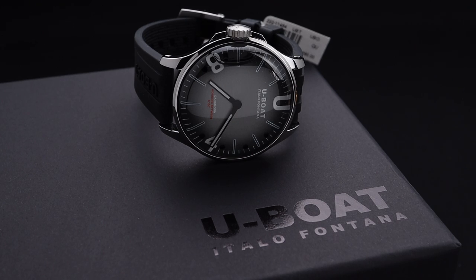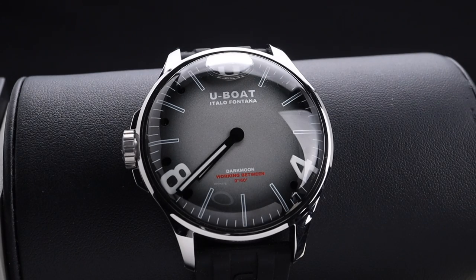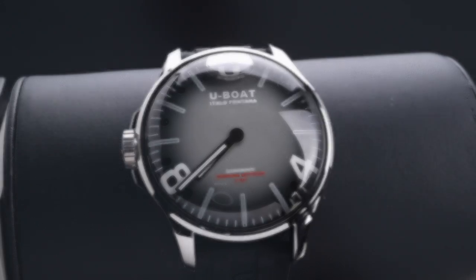We do maintain, of course, the signature calling card of this series, which is that it is an oil-filled timepiece and you have that visible floating bubble. The comment sections on the videos for these watches we've done have certainly let me know that that floating bubble is a bit controversial. That being said, it is a great way to start a conversation about this timepiece, which is a very good one.